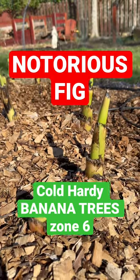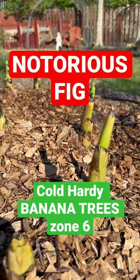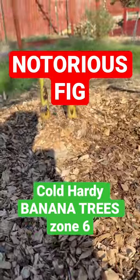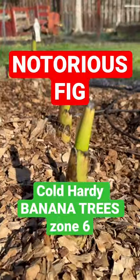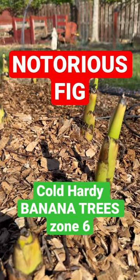These are Musa Basjoo. This is a cold-hardy banana that I'm growing in Cincinnati, Ohio, Zone 6AB, and it grows really tall.